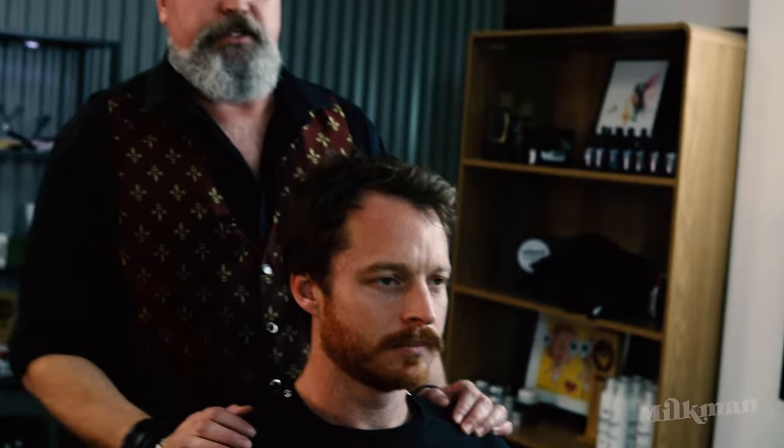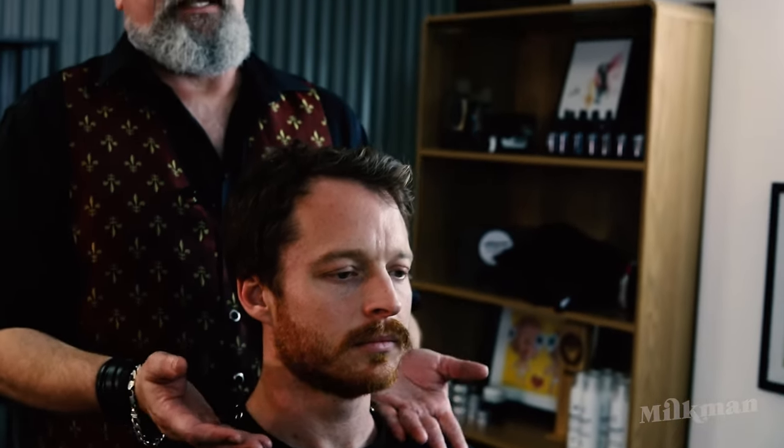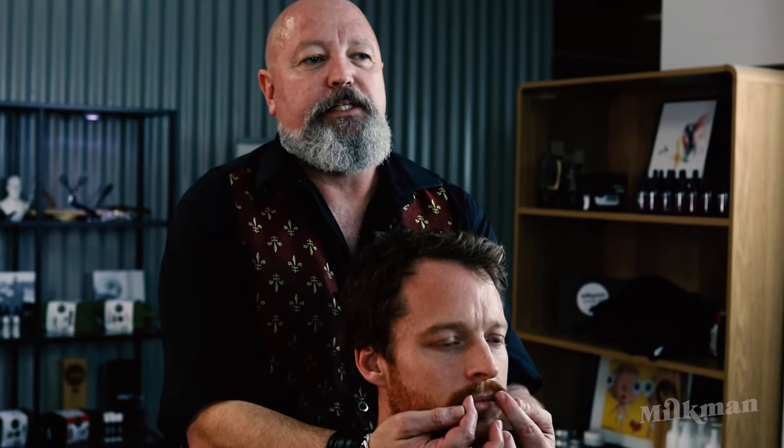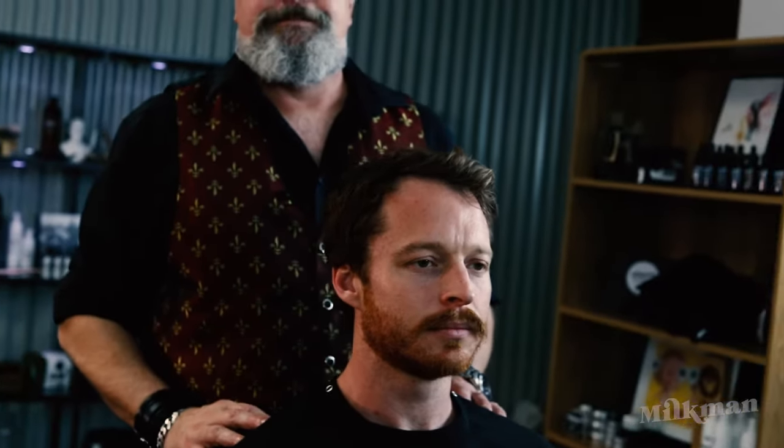We're going for the stubble and stash look with Mitch today and I think we've achieved it effortlessly. We took his beard down with a number two, a one-and-a-half, and a one. I've kept his cheeks nice and natural — I didn't line them out with the cutthroat. We gave him a beautiful clean line underneath on his neck. We took a little bit from the middle of his moustache to cut a little V out to get some short hairs, then separated straight into the long. We dressed it out with Milkman's mow stick — and that's Mitch's makeover. Beautiful. It gives you confidence — you've got the look of a confident guy, so you just have to walk tall.